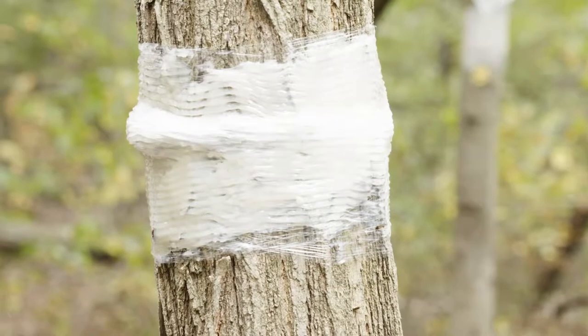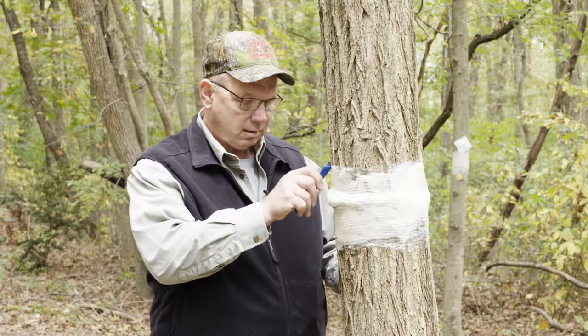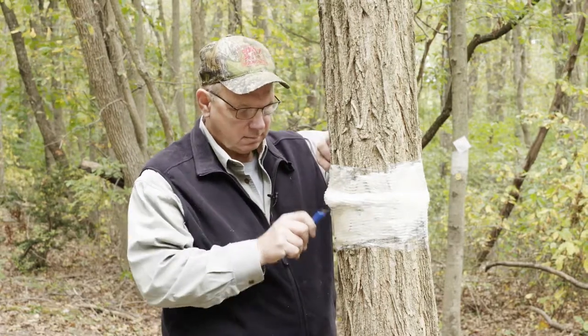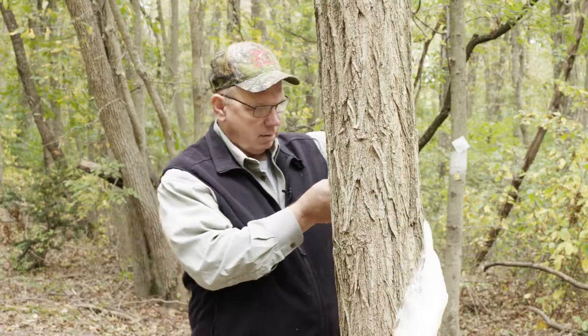So periodically, these bands need to be removed when they get filled up or the season's over and you just want to take them off the tree. It's really, really simple. Just take a sharp razor knife, slice down, and roll them up on themselves.